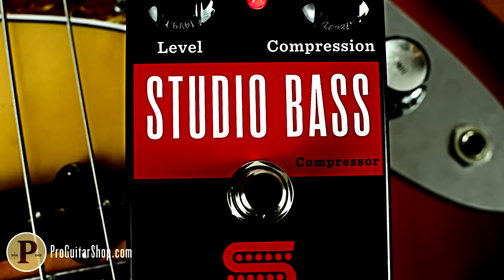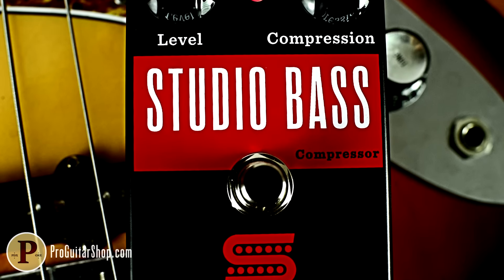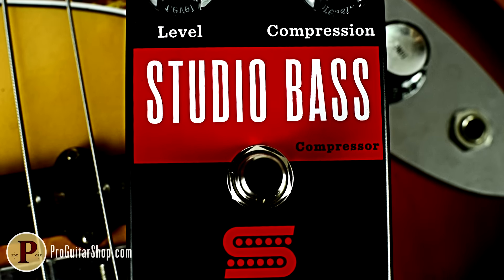Hey, it's Andy with ProGuitarShop and TonReport.com, and today we're getting squishy with the Studio Bass Compressor from Seymour Duncan.